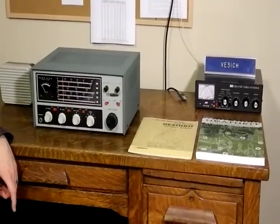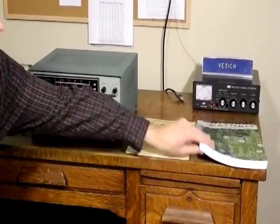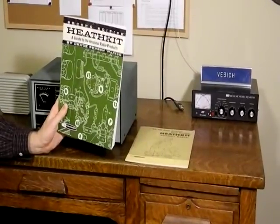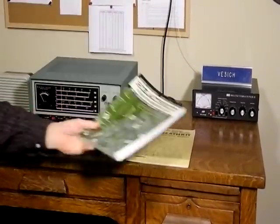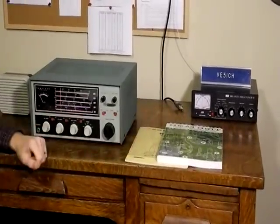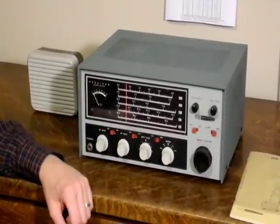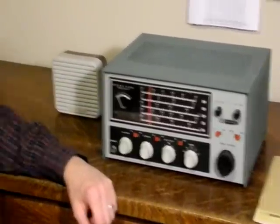Some of the information on the radio came from Chuck Pinson's book, Heathkit: A Guide to Amateur Radio Products. If you're a fan of Heathkit equipment, I'm sure you'll find this book fascinating. Watch for future videos that will cover the matching DX-60B transmitter and HG-1B VFO. I hope you enjoyed this little video as much as I enjoyed making it.